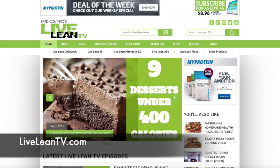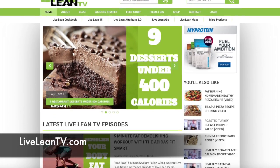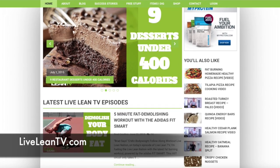Over on the show notes at LiveLeanTV.com, I'll post five of my favorite Ignited Up Burners for you to add to your workout program.